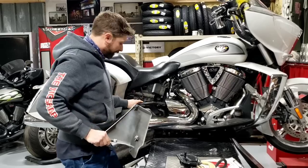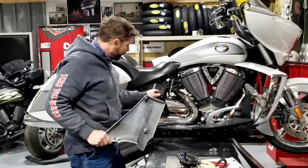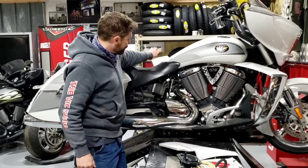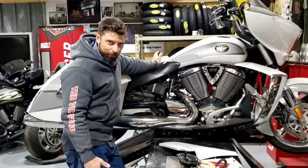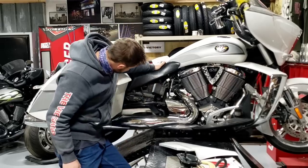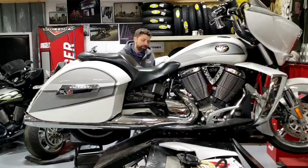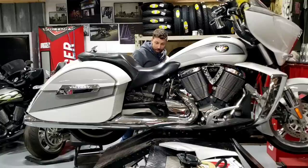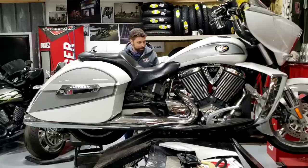When popping the side covers off, make a mental note to check the grommets - it's super common for them to wear out and get chunks taken out of them. Worst case your cover comes flying off while riding. I order the Victory versions from victorymotorcycles.com. This one looks like it could use a grommet. Another common issue on lowered bikes is that they break the plastic side cover holder that is bolted to the frame.